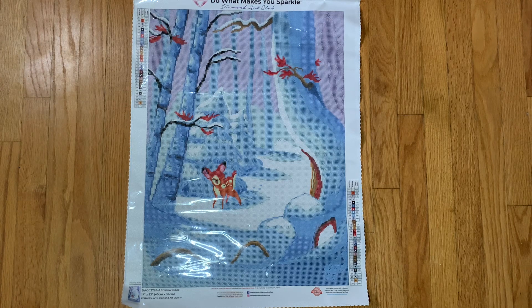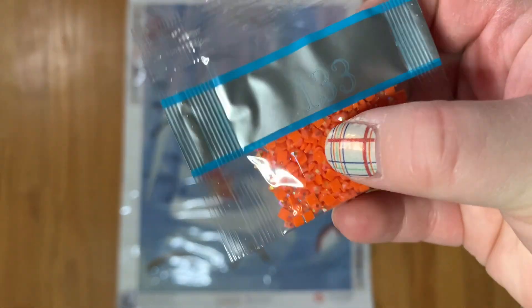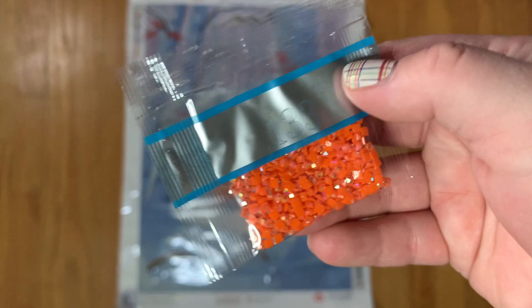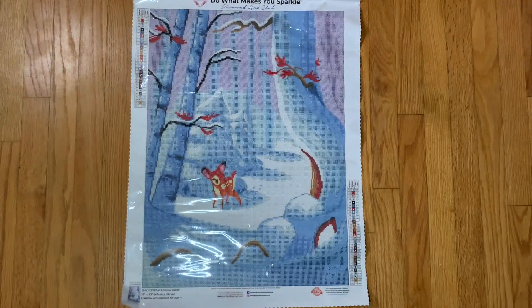If you're new to diamond painting and don't know what an AB is — it is just this type of drill here that has that really cool special coating that makes it really sparkly. It looks so cool on the canvas. I love working with AB drills and I have multiple videos on my process if you're interested — they're on my channel. I should probably make a playlist of all of that.